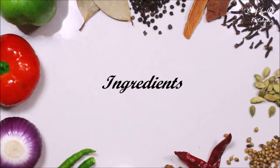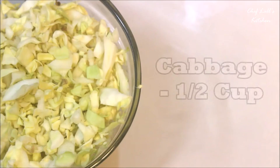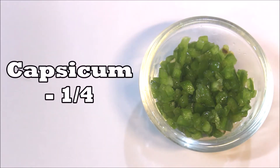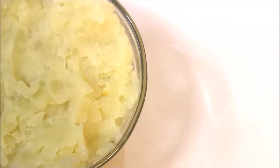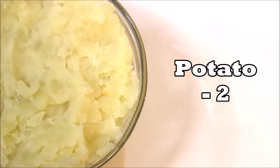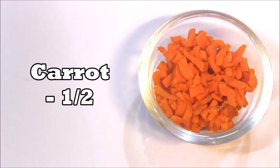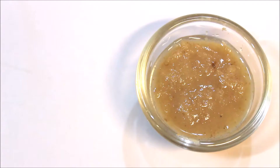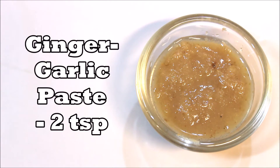The ingredients we need to make the veg cutlet: half a cup of cabbage finely chopped, one fourth of a capsicum finely chopped, two medium sized potatoes which are boiled then mashed, half of a carrot finely chopped, one large onion finely chopped, and two teaspoons of ginger and garlic paste.